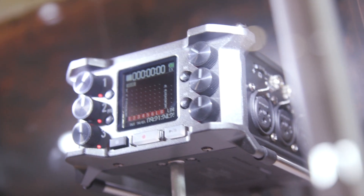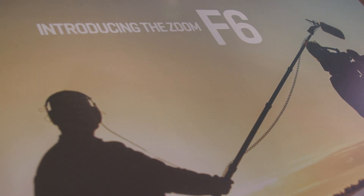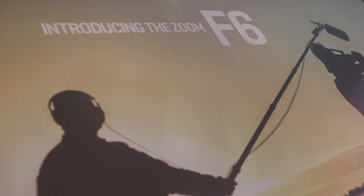Besides looking very nice — I have to say from the product design, it looks very, very nice. Who are you targeting it for? So it's targeted for location sound engineers, especially in documentaries, where being run and gun and being able to move quickly and small is very important. But for all location sound, we've included some more internal upgrades that are really interesting.